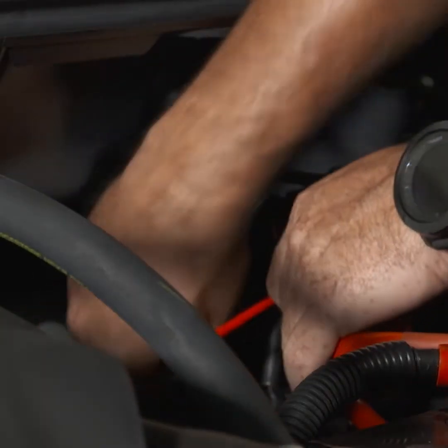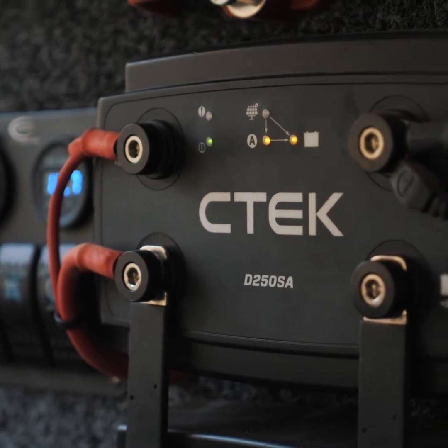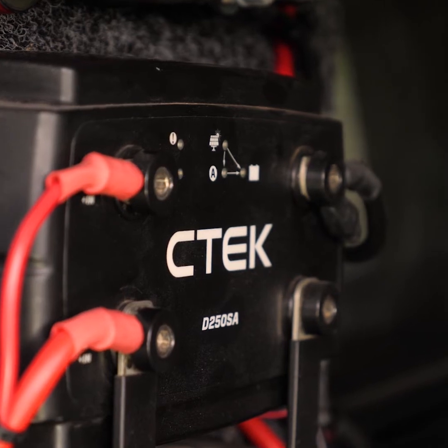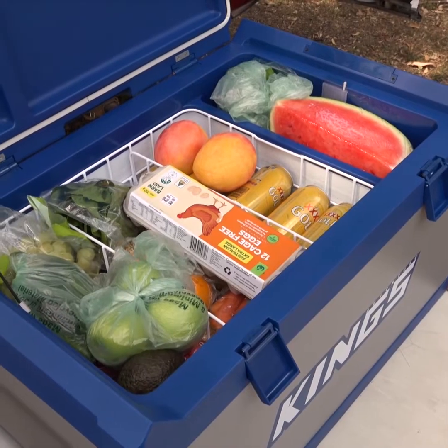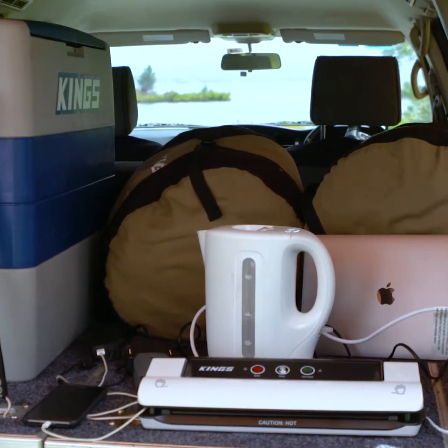The D250SA connects to your starter battery, and when your engine is running, it takes electrical charge from your alternator and directs it to your second battery to charge it up. When the engine is turned off, it isolates the second battery so it can run your fridge, lights and other 12 volt camping gear without risking draining your main battery.